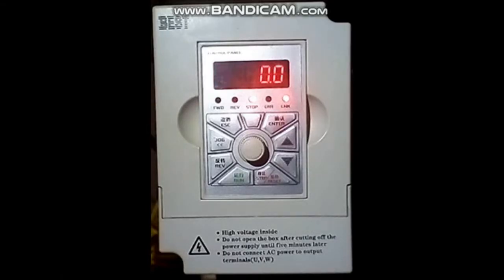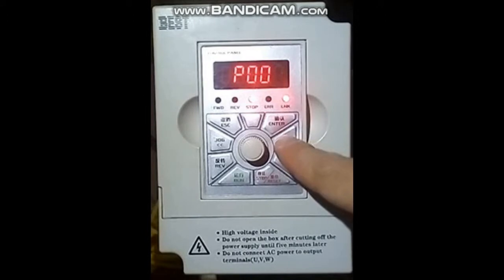Next we will set up maximum frequency and motor rating frequency on the inverter. Maximum frequency setting will be in P21 and motor rating frequency is in P3. We will set P21 first. The rating frequency of our motor is 400.